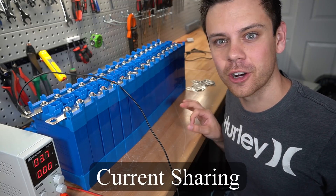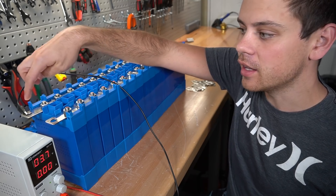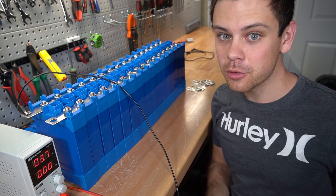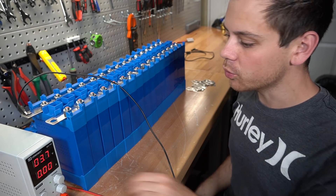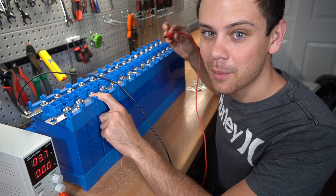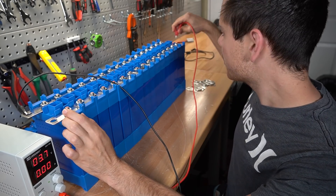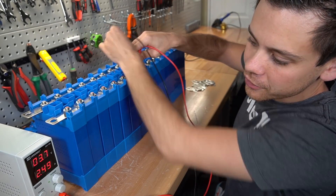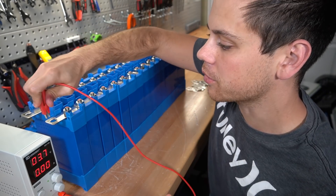Today we're going to do a quick video about current sharing, because a lot of people were saying in my last video that I should connect the other lead on the other side. It is true, and you want to practice good current sharing wire configurations, but when you're pushing 0.1 to 4 amps across a 150 amp bus bar, you're not going to have any current sharing problems regardless of where you connect it.